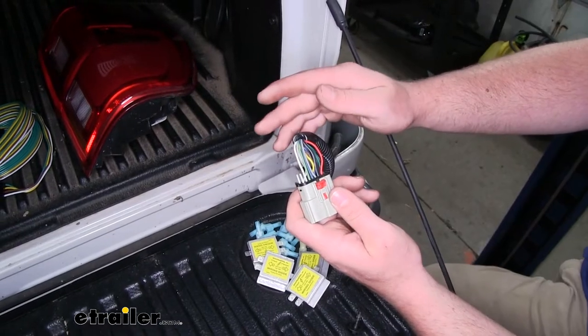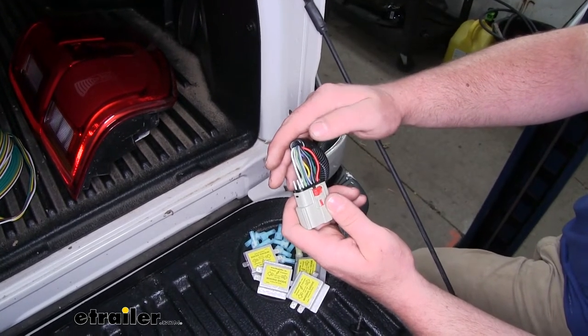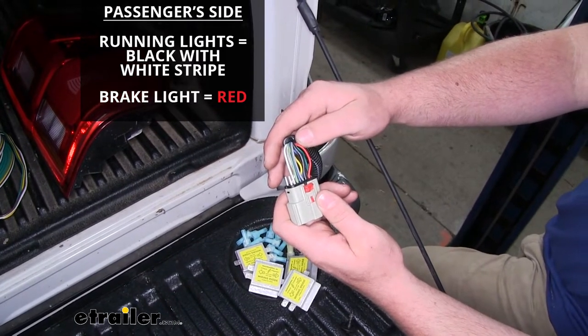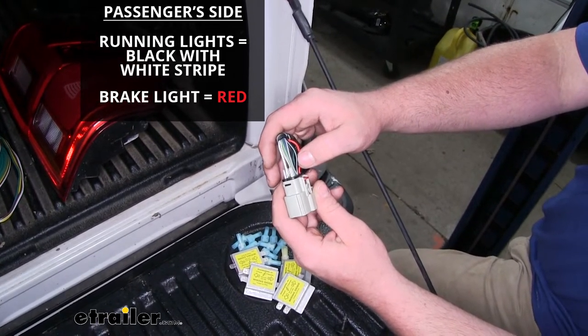Over here on the passenger side, I used that same testing procedure to identify what wire does what. The solid red wire will be our brake light signal, and the black wire with the white stripe will be our taillight signal.